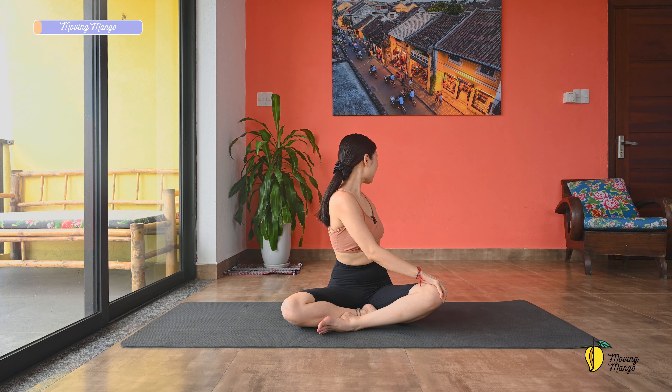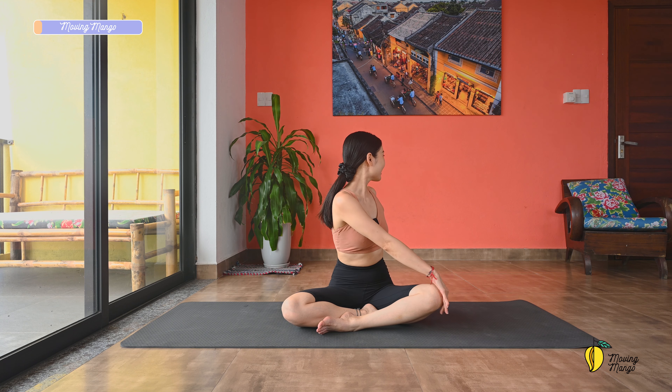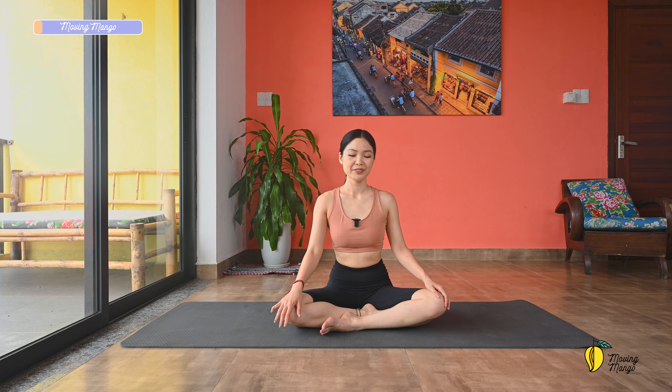One more deep breath, and exhale deeply. Open your eyes when you're ready. Rotate your shoulders fully to four directions, and then reverse. Do it slowly with your own speed. Open your arms to the side, relax your shoulders, and start to reach your hand to one side and to the opposite side. Back to the center, a couple more times.